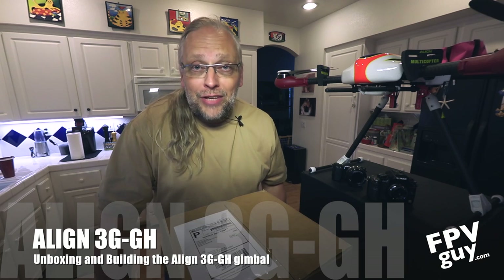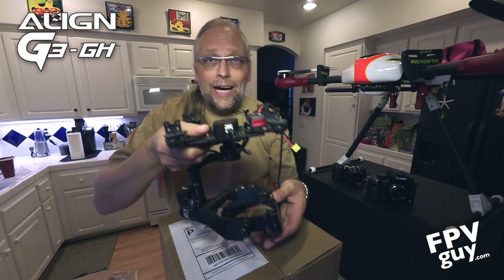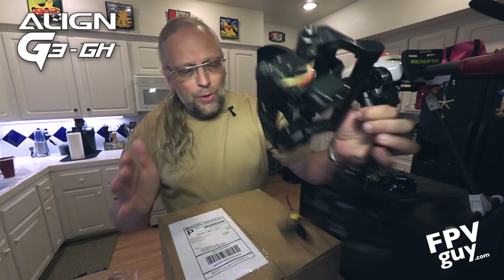Hello, I'm Bo the FPV guy and today I will open a box that Align have sent us. As you know, lately when Align released their new M480 and M690 super awesome multi-rotors — I have one standing right here — that we're going to install this to. When they released those, they also released a really interesting gimbal. It's about $1,300 and it's a direct competitor to the famous Zenmuse C15, which I have right here. The C15 is currently the standard — probably the best gimbal you can get on the market right now. So in front of me I have the box from Align.